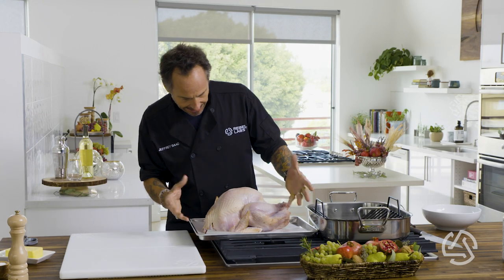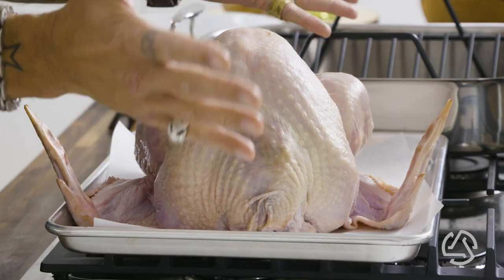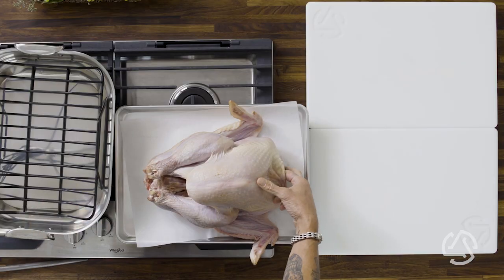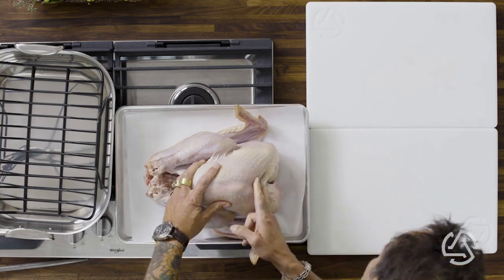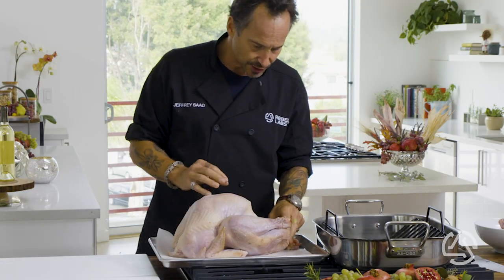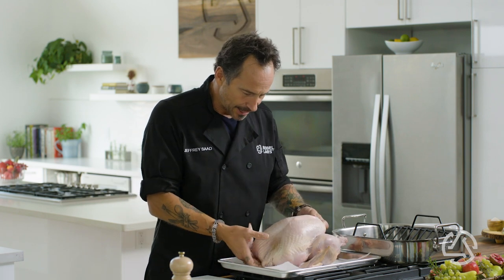So when you get your bird, you're going to check it out — it looks beautiful, it's thawed out, it's patted dry. You're going to reach in and find the goodies. These are all the innards that come with it — you can just toss those unless you've got a special recipe for them. Make sure it's rinsed out; if there's any extra blood or anything, it's looking good. So we've got the bird cleaned out, emptied out, ready to go.